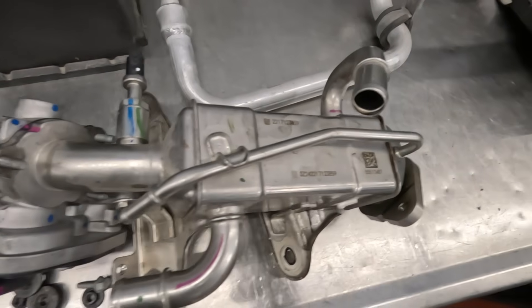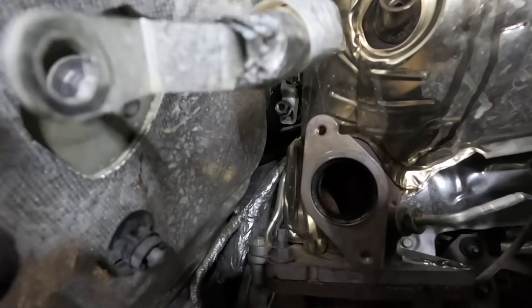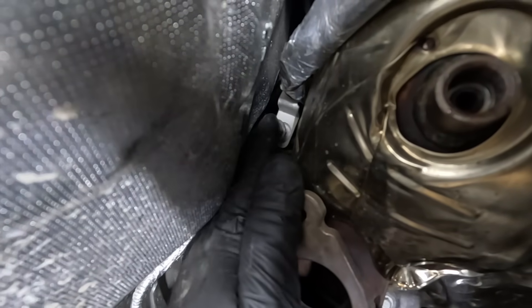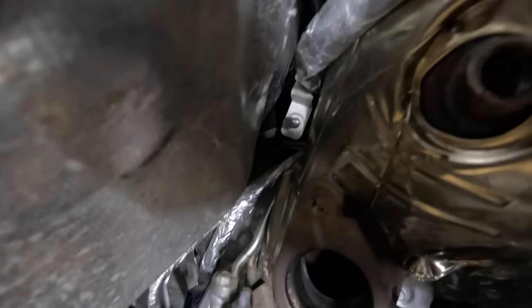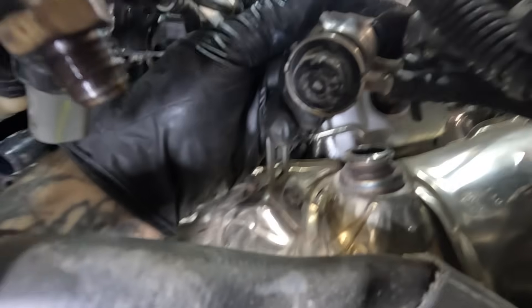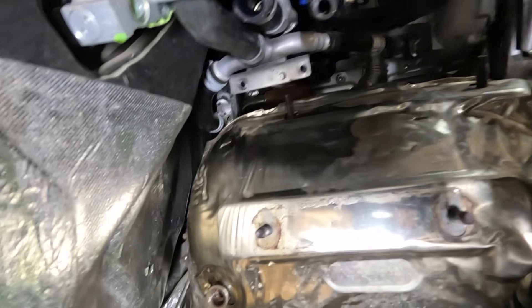Here's the EGR valve or cooler assembly on the bench — completely removed so you can see what it took to remove. This is the ground that goes to the DPF assembly. Once removing that one nut, there is actually another nut on the backside, and this is the bracket holding the DPF to the engine block transmission area. You can see the nut right there. This is the DEF injector. The clamp is a one-time use. All the brackets holding the DPF in place are what we're working on right now.